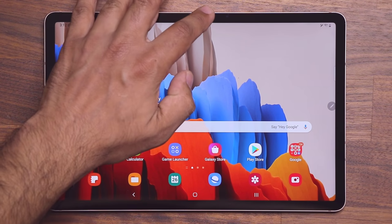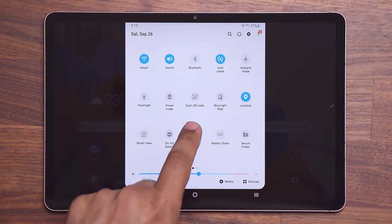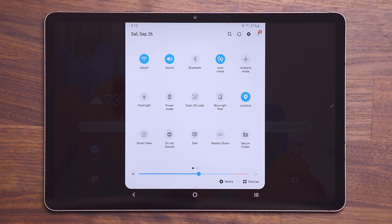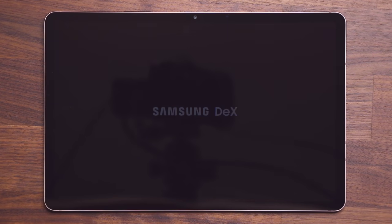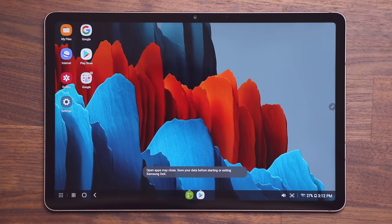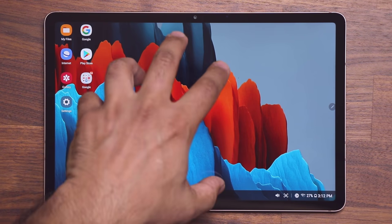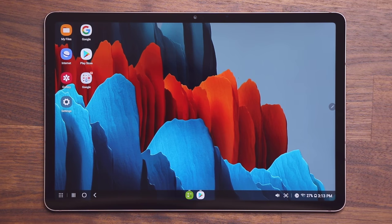If I pull down my notifications panel, you're going to see the option right here — it is known as the Samsung DeX option. To start it, all you do is tap on this button and that's going to activate Samsung DeX mode. The tablet transforms from a software perspective into a desktop-like PC, as you can see. This is no longer the tablet interface — this is the Samsung DeX interface, designed for work and desktop PC-like functions.